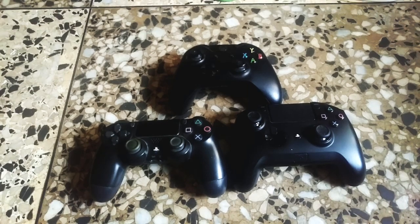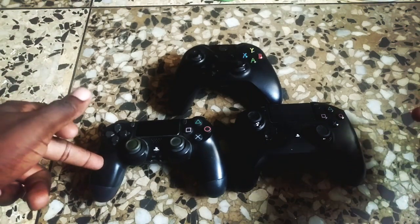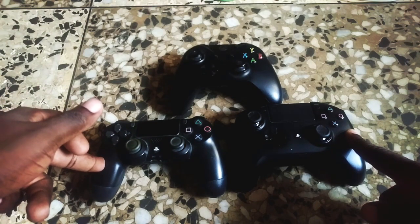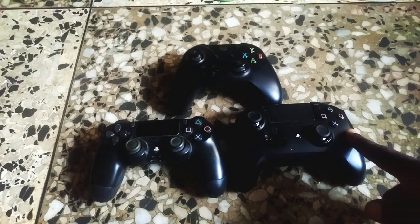Hello everyone, welcome to another video. Today I'm going to be talking about joysticks and direction buttons on fighting game controllers, or rather controllers you can use for fighting games. For this video I have three guests: one is a DualShock 4, the other is the Razer Raiju Tournament Edition, and that over there is an Xbox One controller.